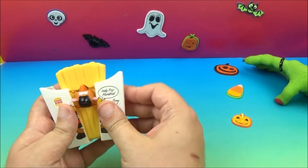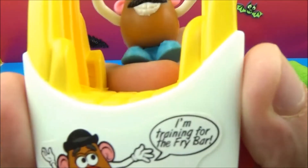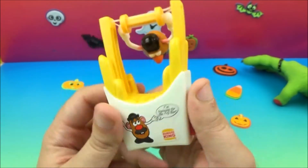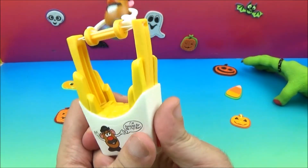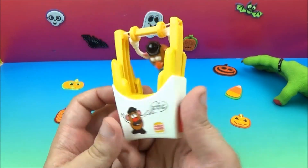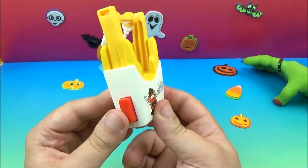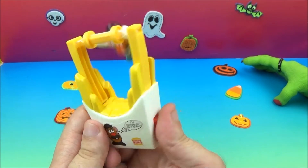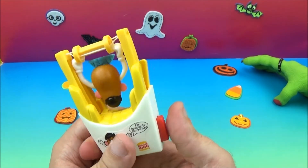Next up we have the Fry Flyer — I'm training for the fry bar! This guy's some kind of astronaut or acrobat, maybe a gymnast. You push the two red buttons on the side and it does all these weird flips — look at him go!